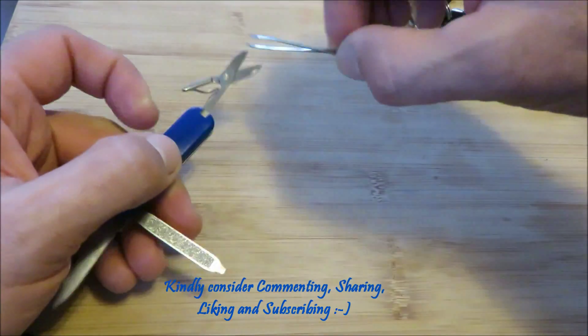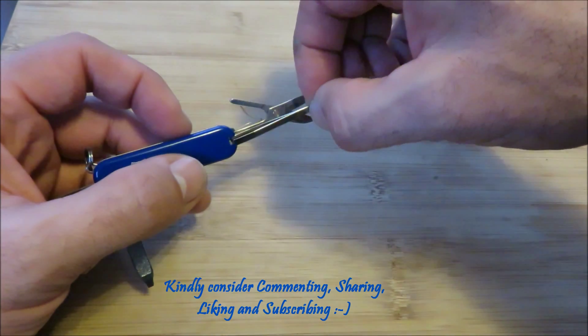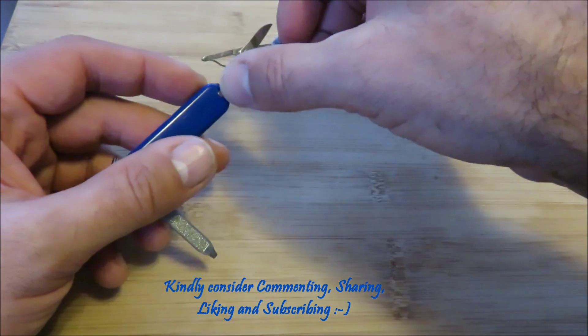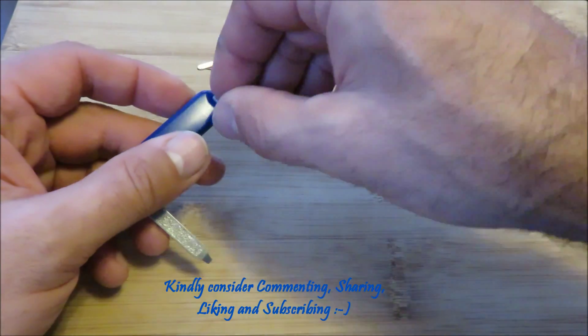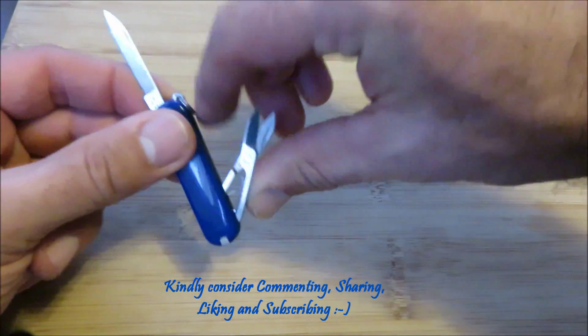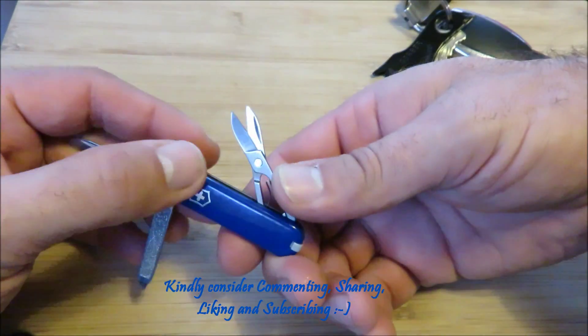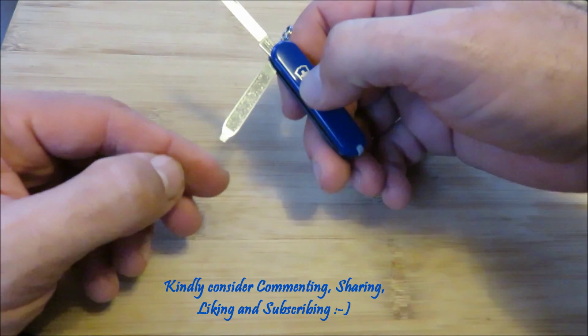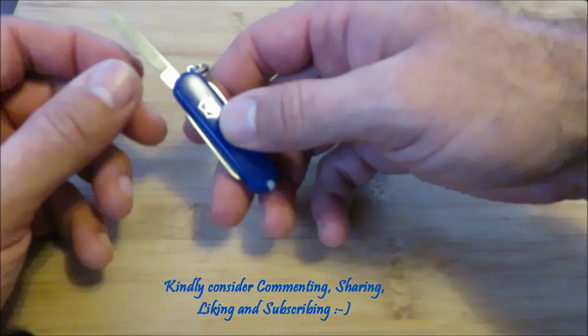I strongly recommend this to everyone. It weighs less than an ounce, it goes on your keychain or car keys, and you don't know it's there — you only know about it once you need to use it. Little screwdriver here. It's just awesome.